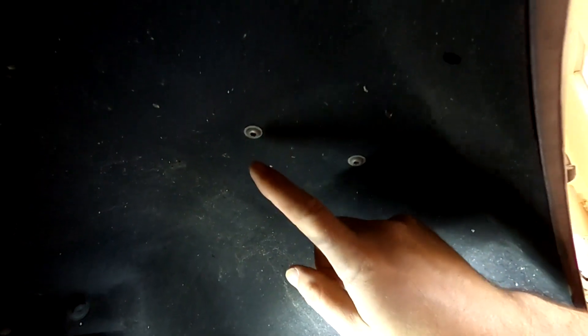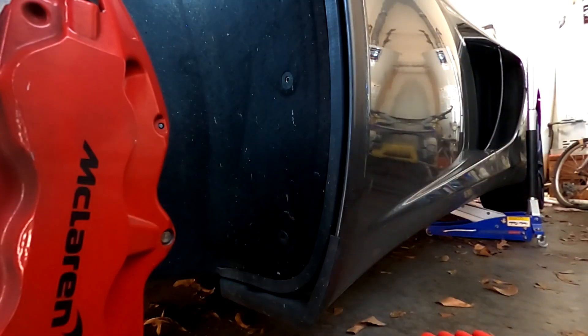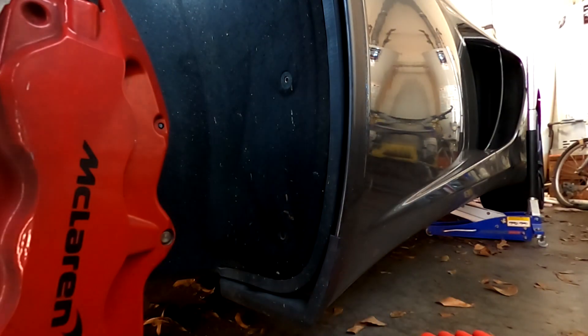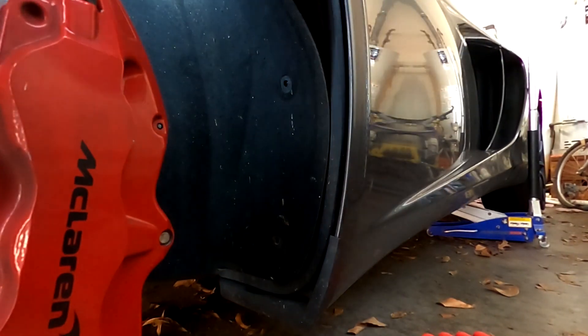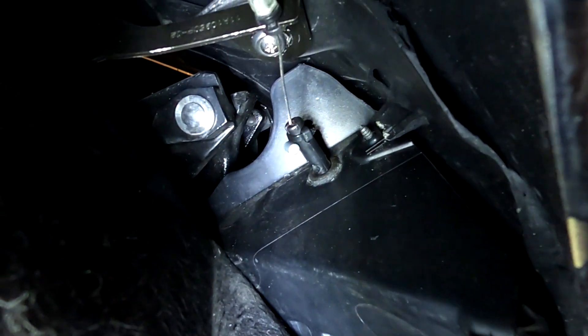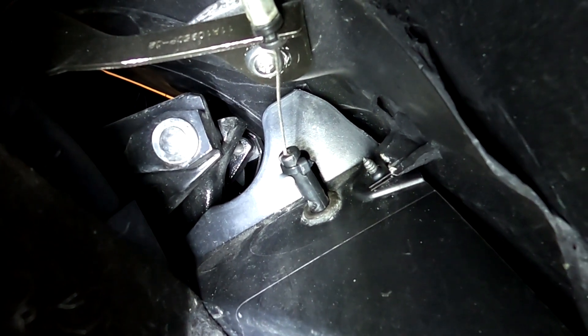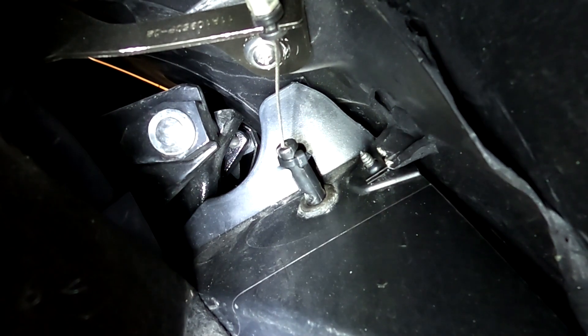If those three screws aren't enough, the rest of the bolts are 10-millimeter hex heads down there. If you have to take the whole liner out, there are bolts up here that go to the TPMS sensor — do not take either of those out; it will not help you. After taking those three screws out, you can peel the carpet back. You don't have to pull the plastic out. Just the carpet, and that cable right there is the one we've got to pull. Push the plastic piece in to get the release and we should be good.